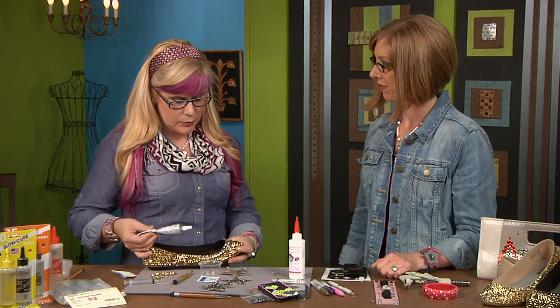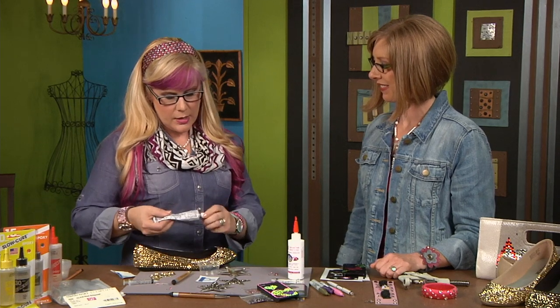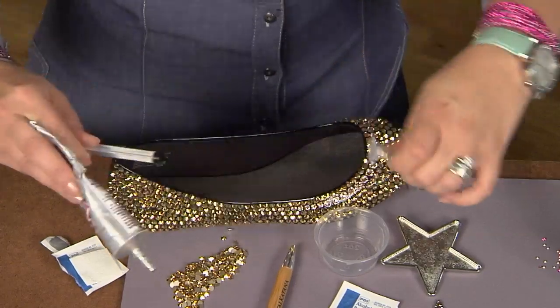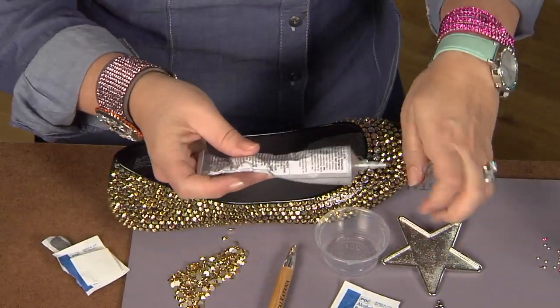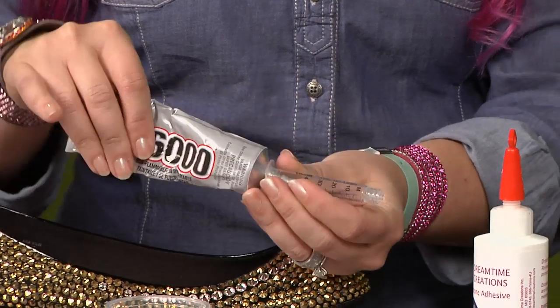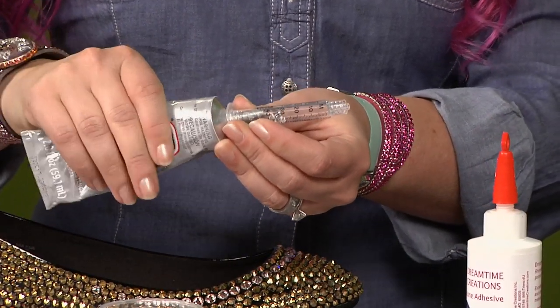This is a man-made material so we're going to use the industrial adhesive. A really good way to glue more efficiently and not get it everywhere is to put your glue into a syringe. And gluing crystals on your shoes is so much fun.